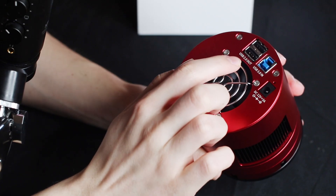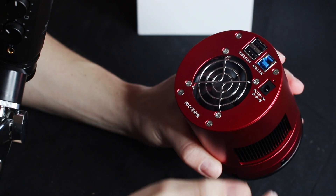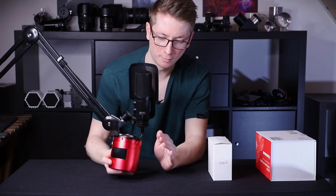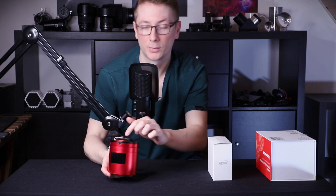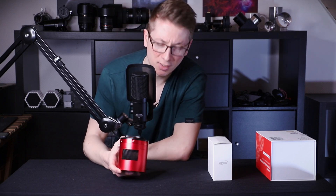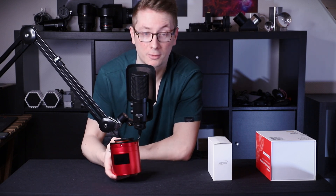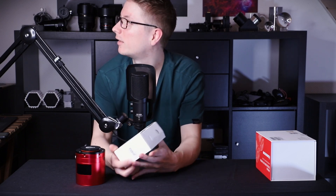I have two USB 2.0 ports, one USB 3.0, and of course the power supply. Since this camera is a bit more expensive than other ZWO cameras, it also comes with its own tilt adapter plate on the front, which is really nice. Otherwise you'd have to buy a dedicated adapter plate, and those can be quite expensive for just being metal with a thread.